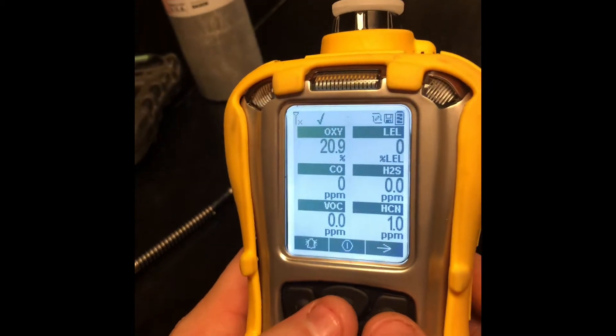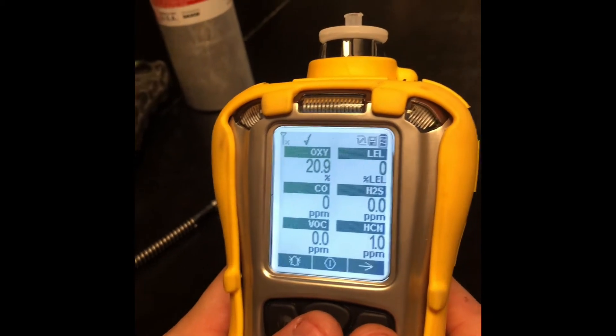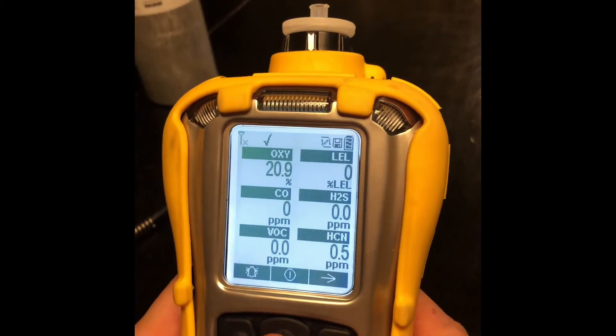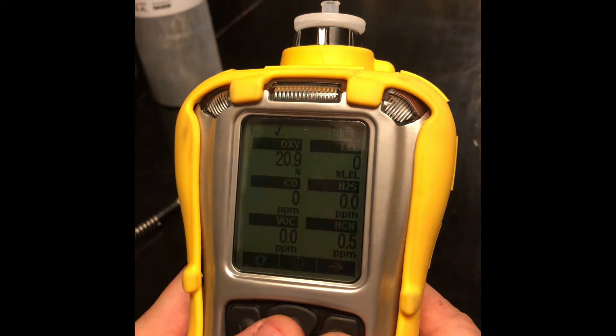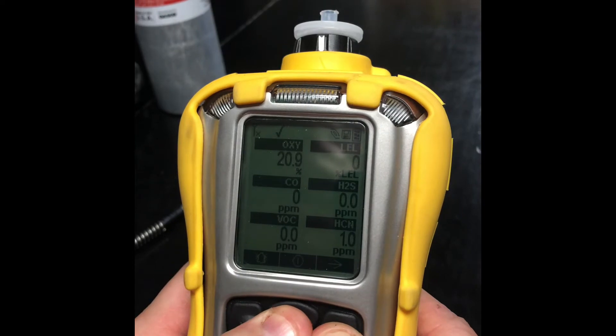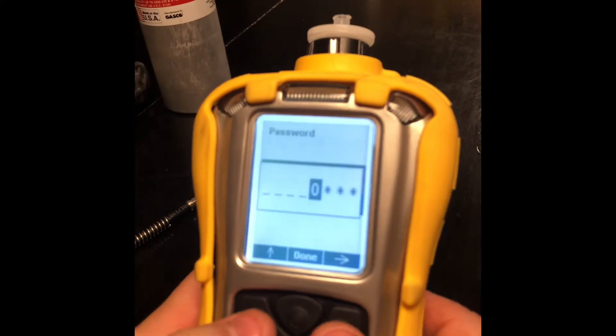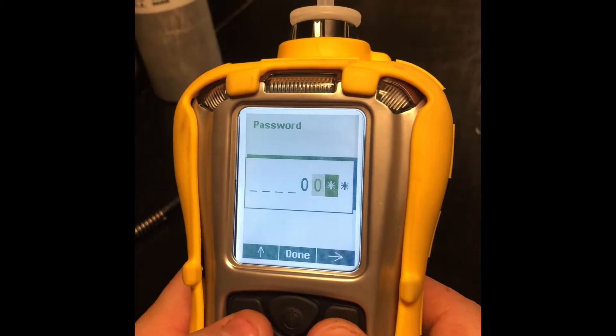We're going to go through the menu setup and talk about using your PID and your LEL sensor to select different target gases. To get into that menu, you press and hold the right and middle buttons, then enter the password — the password is four zeros.